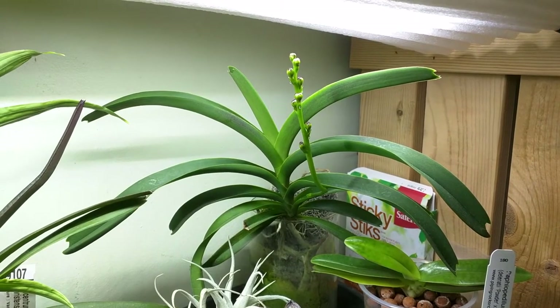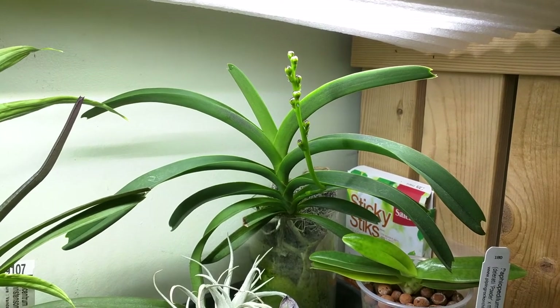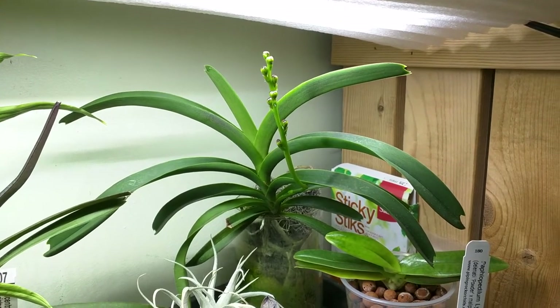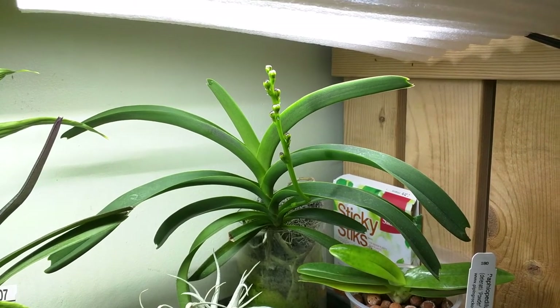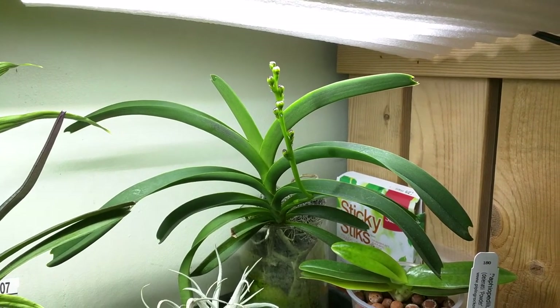I think out of all the things that are happening, this is the most exciting thing for me. This is Vanda Roblingiana and it is in spike and the buds look healthy. I think that's super exciting for me.